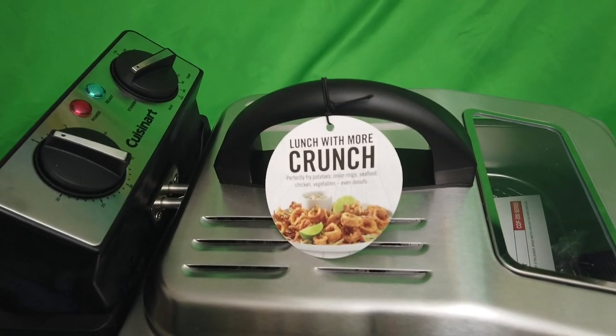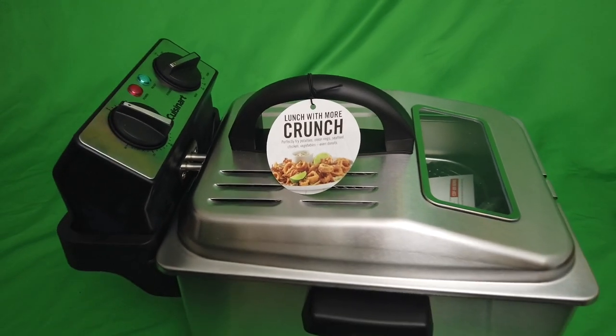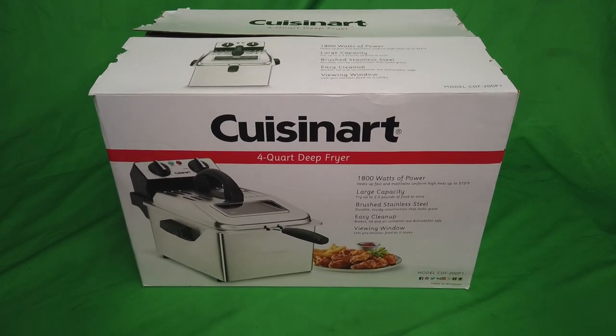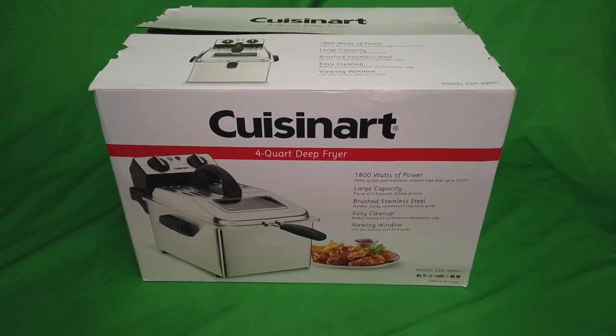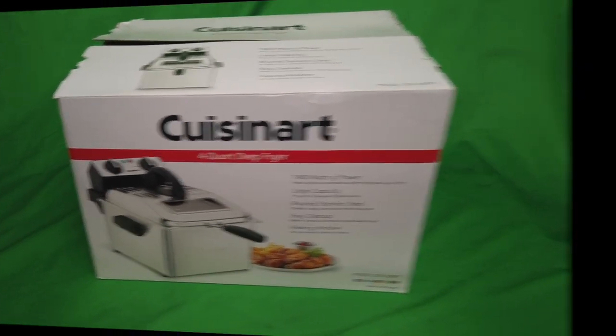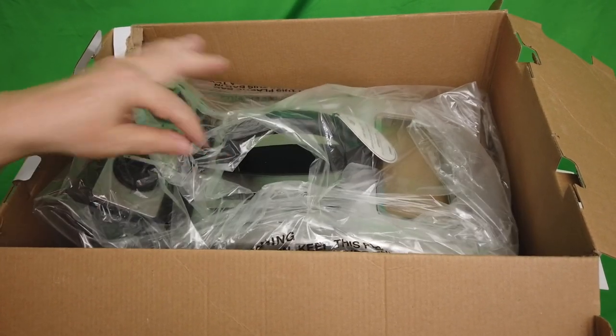Lunch with more crunch — that's your Cuisinart four-quart deep fryer. I love it. Cuisinart four-quart deep fryer, 1800-watt, large capacity, stainless steel. Fantastic machine.